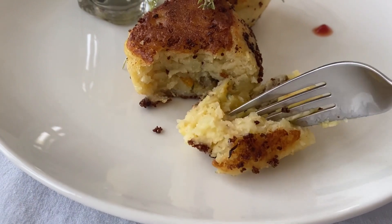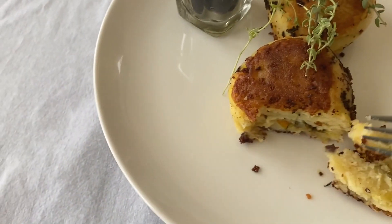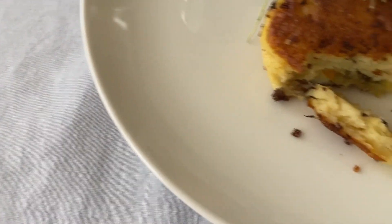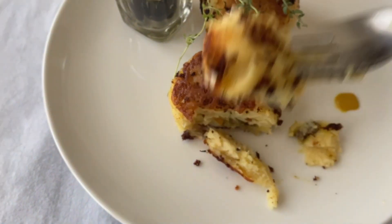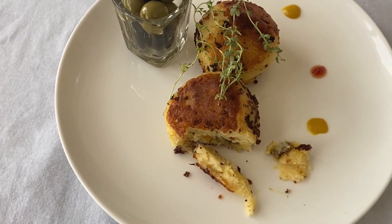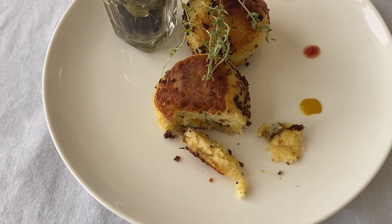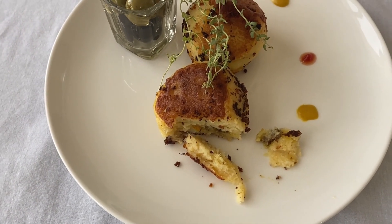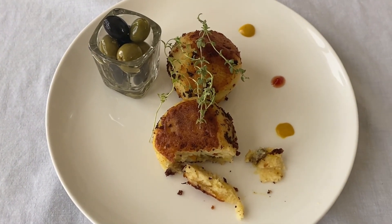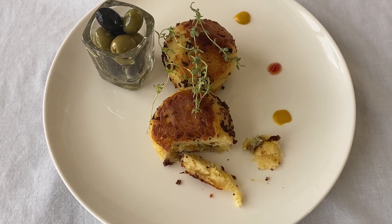It's a bit too big — I'm going to make it smaller next time. It's so nice, soft, and delicious. It's absolutely wonderful! I hope you enjoyed the episode. If you did, please don't forget to like, share, and subscribe. See you next time, bye-bye!